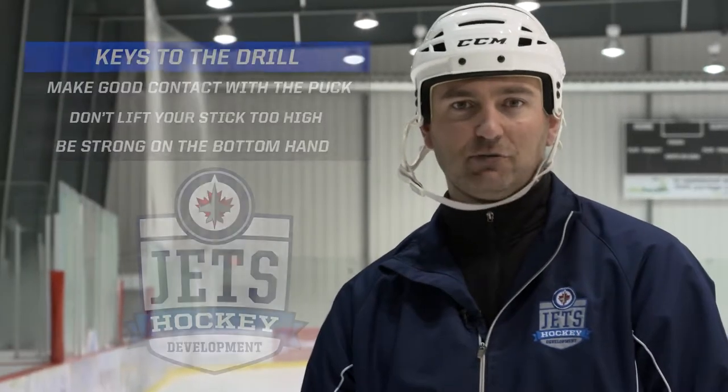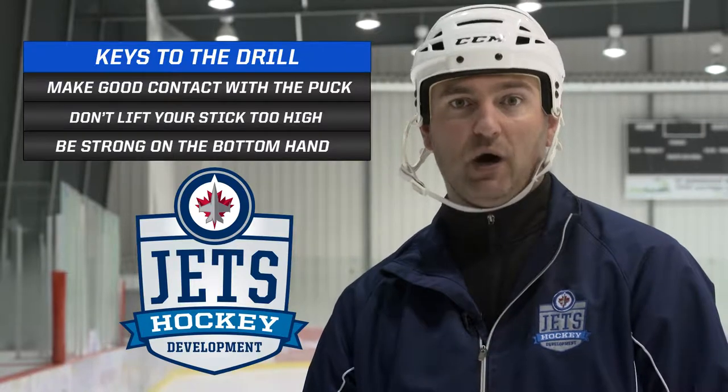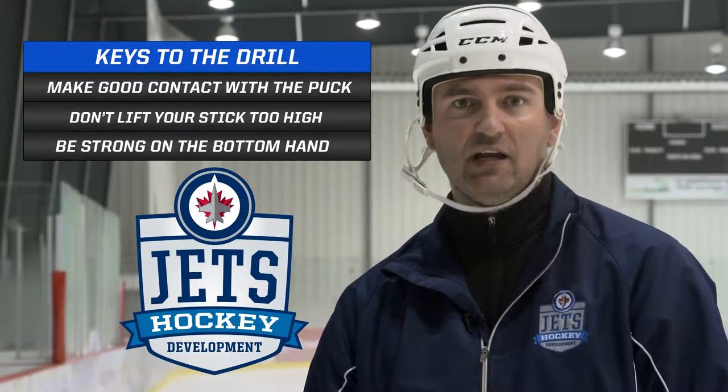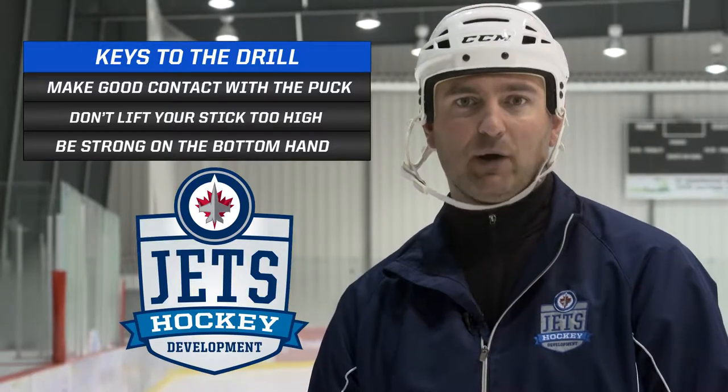Hi, I'm Dave Cameron here with Jets Hockey Development. Today what we're going to look at is a scoring drill for forwards where they're in tight to the net, using what we call a short one-timer. The key points to this are make sure that you're making good contact with the puck. We want to make sure we're not lifting the stick up too high, which makes it easier for us to check. And we want to think to be strong on the bottom hand of our stick so that we can get that puck to the net fast.